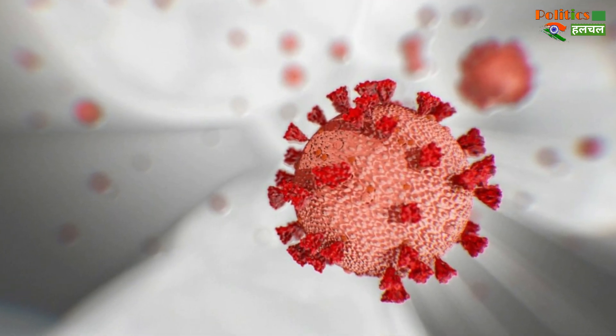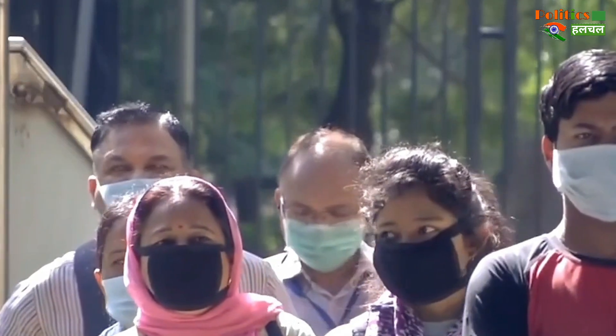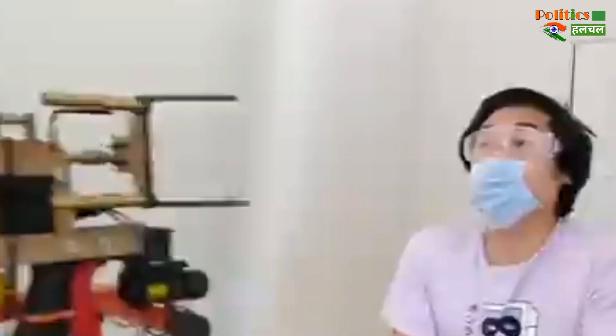The word of coronavirus is done. In the world, people always give up wearing a mask. Under this, there is a viral video in which a machine is putting a mask on someone's face.